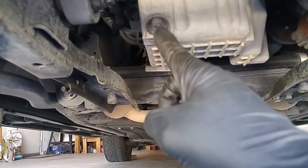Sliding right under the car, here is the drain plug, and right here is your oil filter.